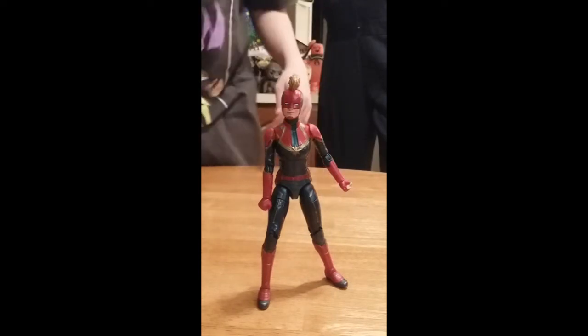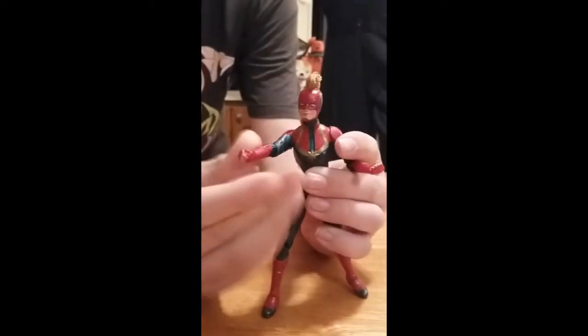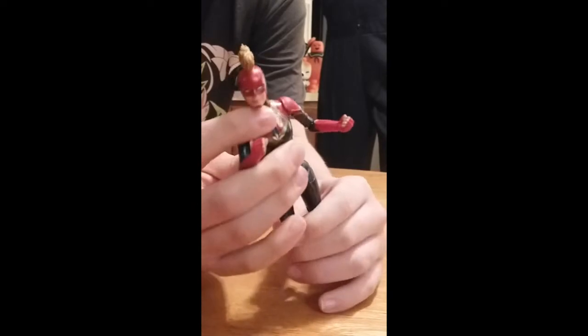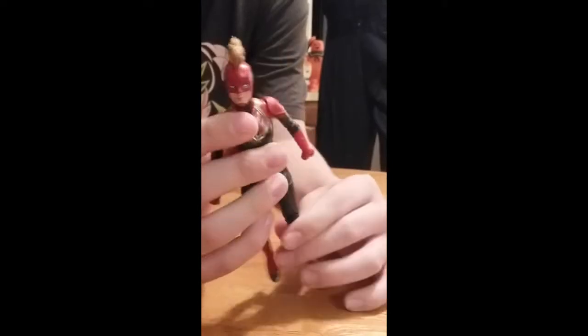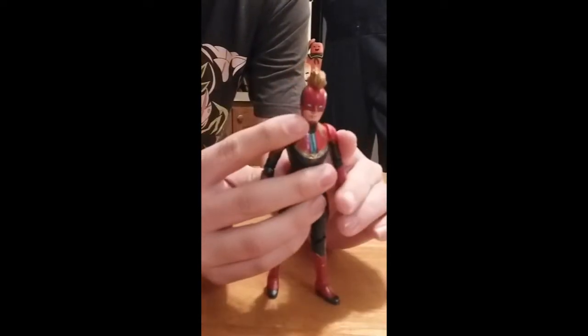Here's the first figure: Captain Marvel in her Kree uniform. She looks pretty awesome in this form. She doesn't come with any pieces to build a figure, but I still recommend you get her anyway if you want to have the full set and have her in her costume. She can stand, she has really good articulation, and nothing's loose either. She's the perfect figure to have.